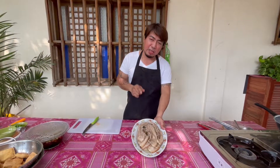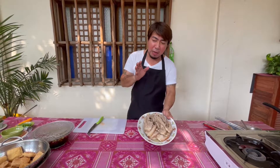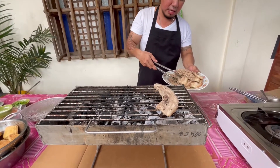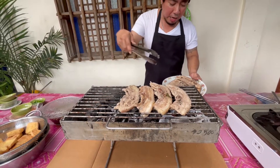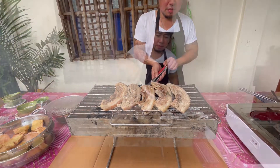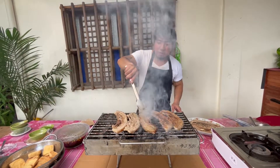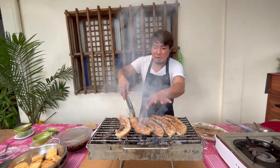At ngayon, tapos na natin pakuluan itong ating pork belly. Kung mapapansin ninyo, after 30 minutes, tamang-tama na yung naging lambot ng ating pork belly. Yung ganitong paglambot ng ating pork belly, ito ang mas masarap sa tokwa at baboy. Kaya kailangan nating iihawin ito para sa mas masarap na tokwa at baboy. Iihawin lang natin — ilagay natin ang kabilang parte ng ating liyempo sa tapat ng may baga. Itong ating pork belly, kahit hindi naman natin masyadong lutuin, malambot na ito. Baka medyo nasusunog na — kapag nag-mark na yung grill, napakaganda na nito.